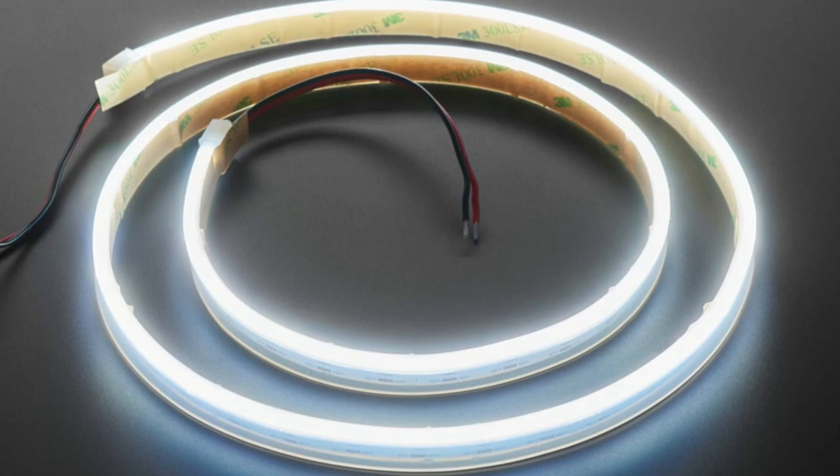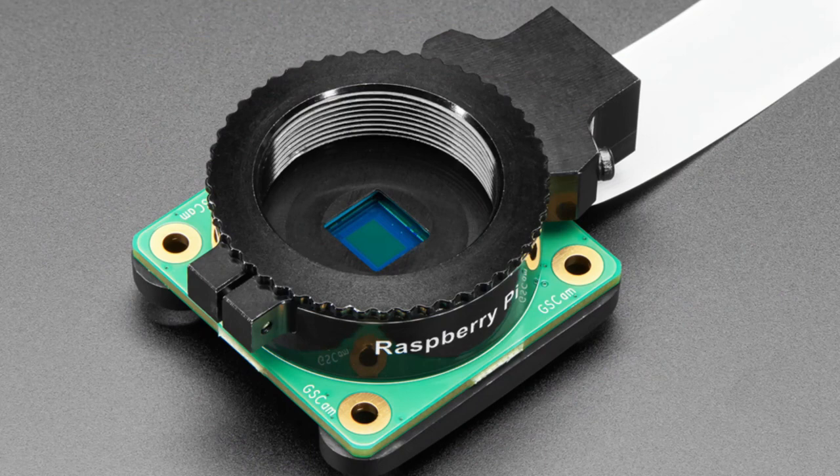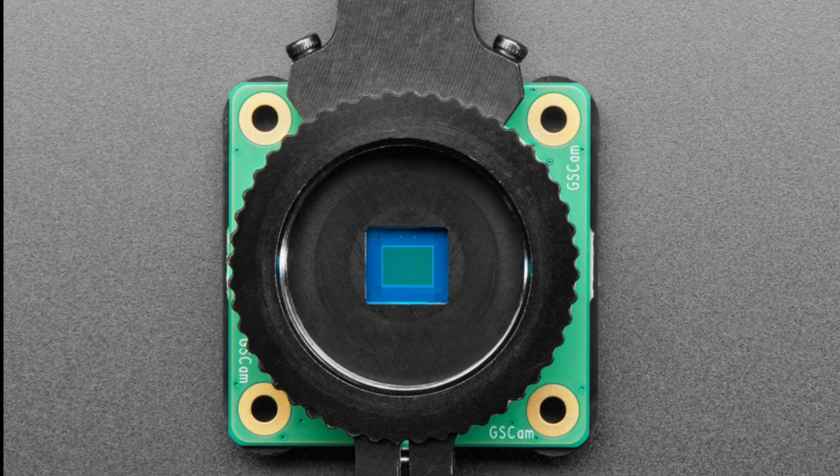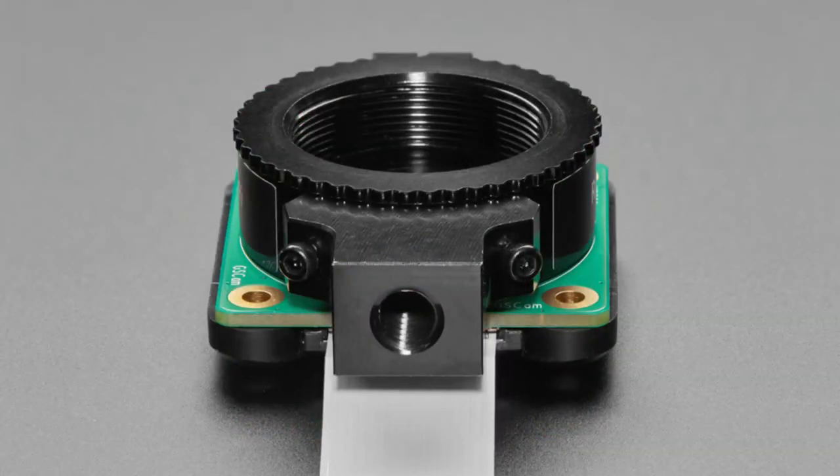Next up is yet another Raspberry Pi camera — this week it's the global shutter camera. This is used in photography. Instead of scanning through the pixels to take a photo like most high-resolution cameras do, this is a global shutter, which means it grabs all the pixels at once. This is useful for speed photography, sports photography, wildlife — anything moving very fast.